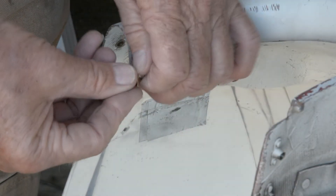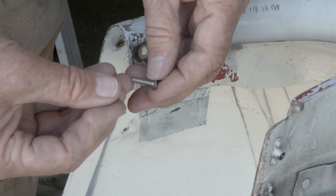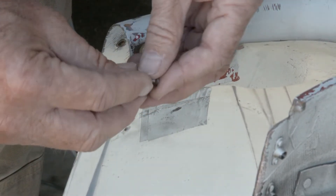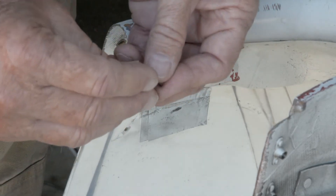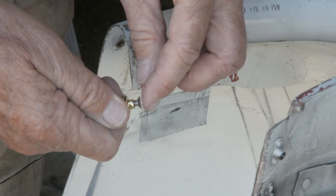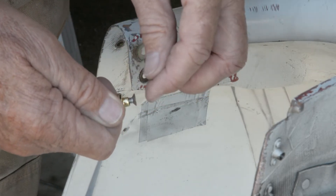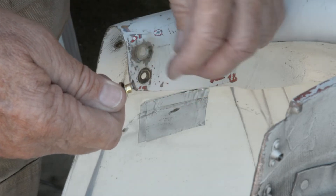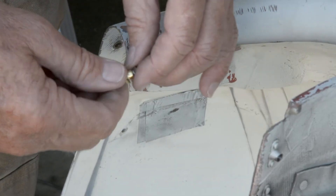I've got a countersunk screw, the ferrule, a washer, and a nut. When I tighten up this nut, it should pull the countersunk screw in and flare out the ferrule, locking it in place.